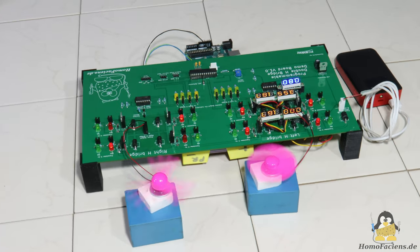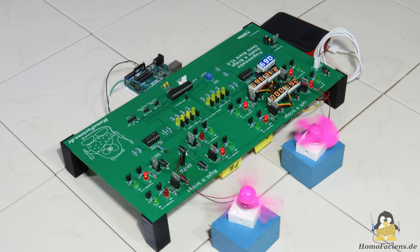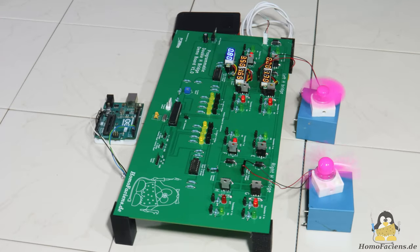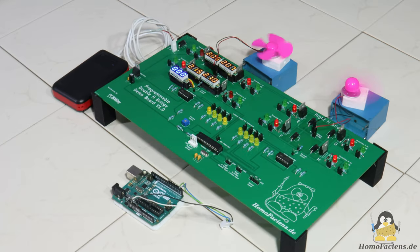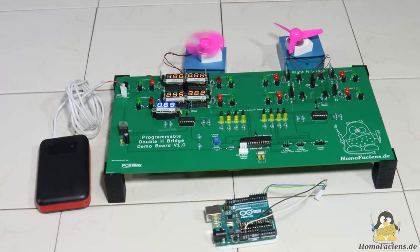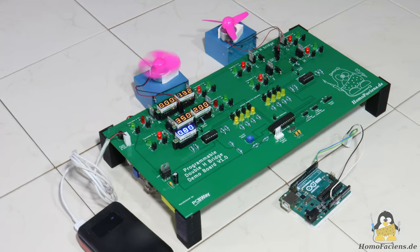Here you can see my freely programmable double H-bridge. As you can read on top, it is a demo board with which I would like to demonstrate the functionality of various motor drivers. I will start this small video series with a presentation of some details of the circuit board, and also explain the changes made to the layout, because after the first tests I had a few ideas about what can be done better.